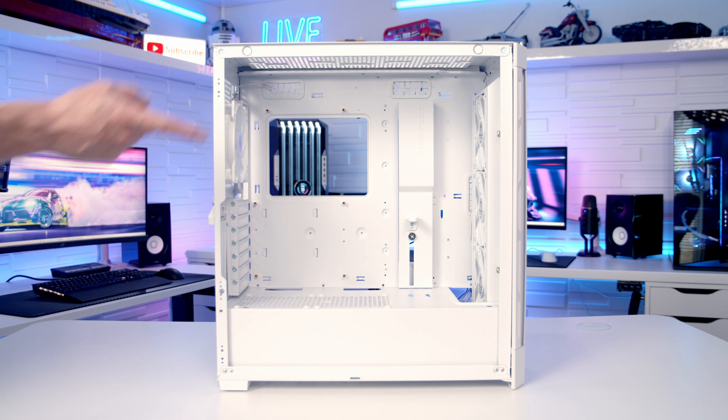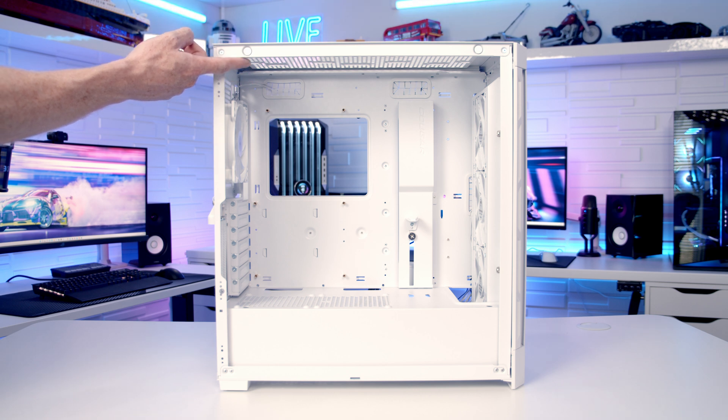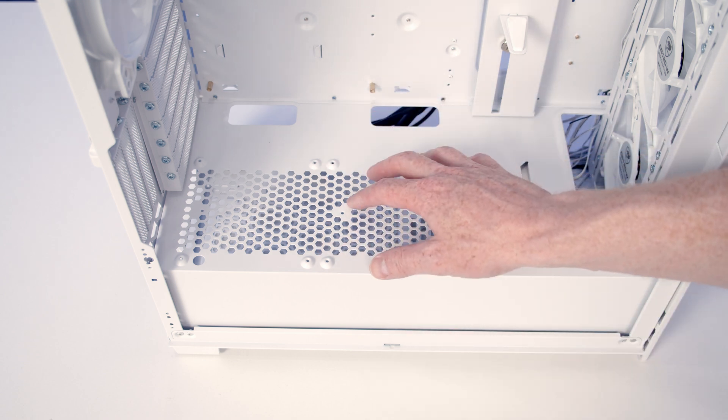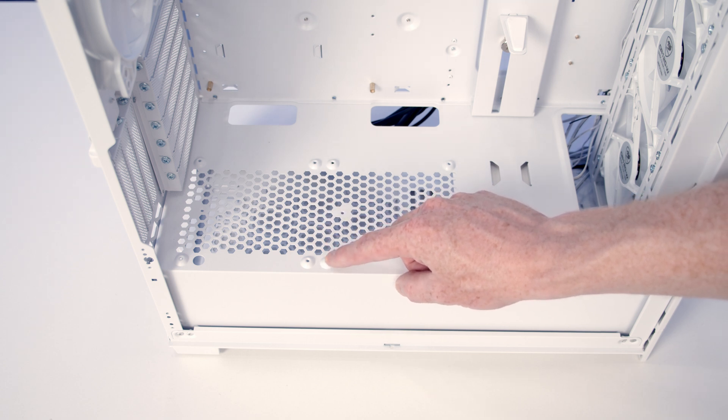At the top of the case you can mount the same as the front — up to three 120mm fans or a 240mm fan, or up to a 360 or 280mm radiator. On the power supply surround it's also possible to mount two 120mm fans, and the long radiator screws you'll need to secure them are included with the case.